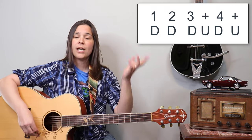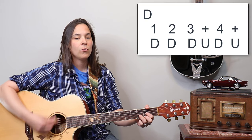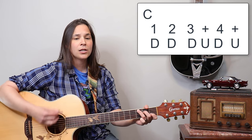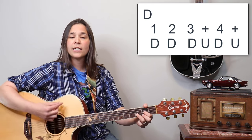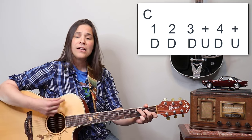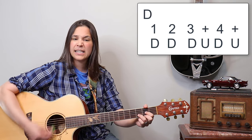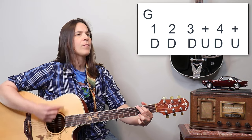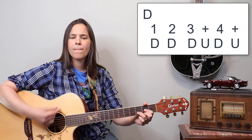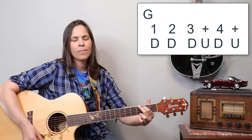So D, C, G, D — I'm going to start with the first rhythm pattern: one, two, three and four. I'll do a couple of playthroughs, then move to the 16th note rhythm. Ready? Down, down, down up, down, down, down up, down, down, down, down up, down, down, down up. And now without me saying anything — one more time. Okay, that's the first rhythm.